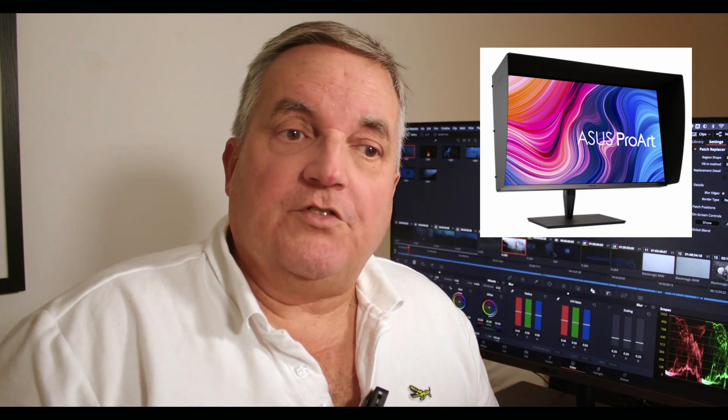So now we've covered our computer (A) and our storage (B). The next thing we have to think about is a grading monitor — something you can work with that's not going to be tiring on your eyes and is big enough. The sweet spot for me is a 32-inch. My personal favorite is the ASUS PA32UCG monitor as my grading monitor, and for my graphic user interface display I'm using the PA32UCX. This is a perfect combination — they work well together.